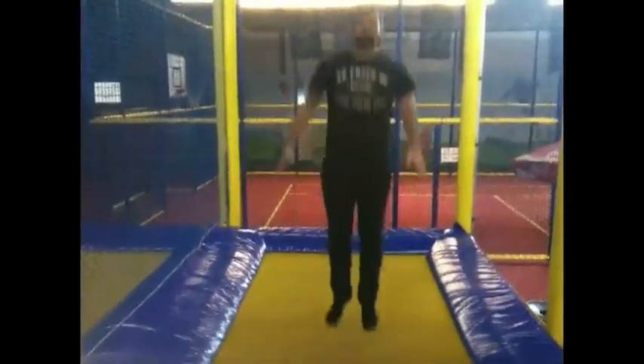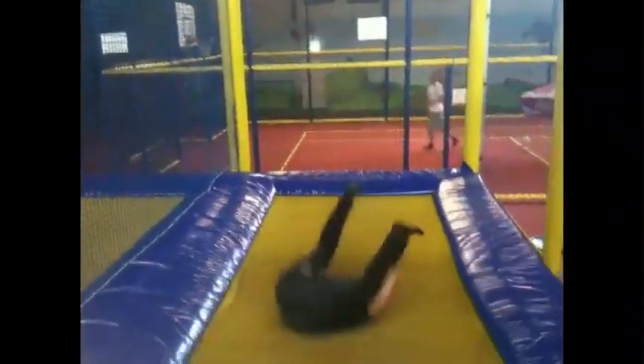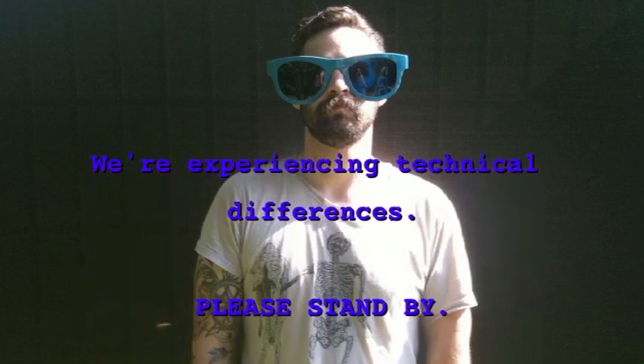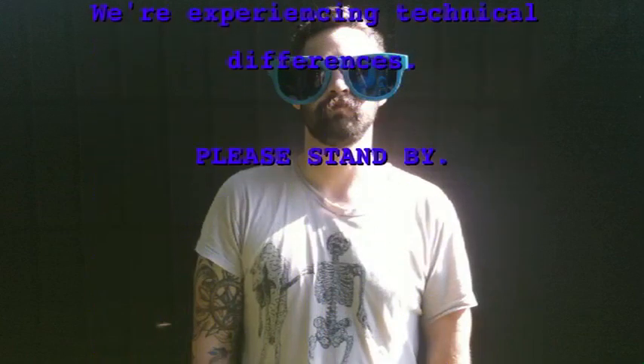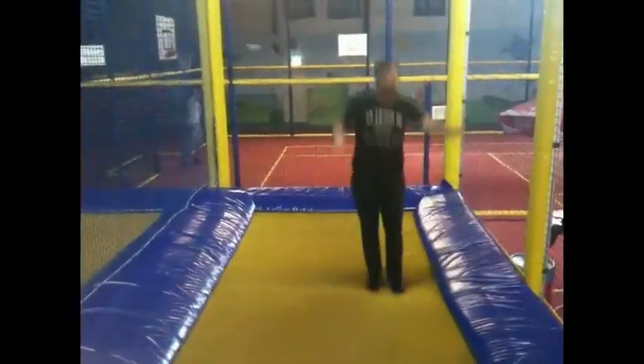This is called a sit down. I'm a professional.